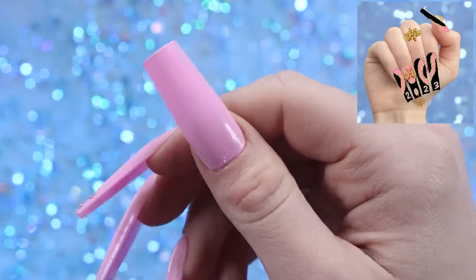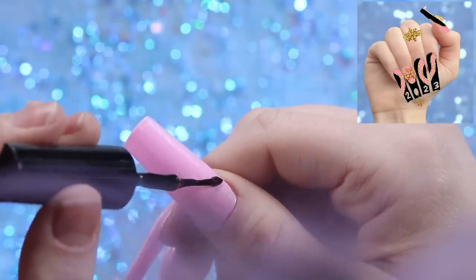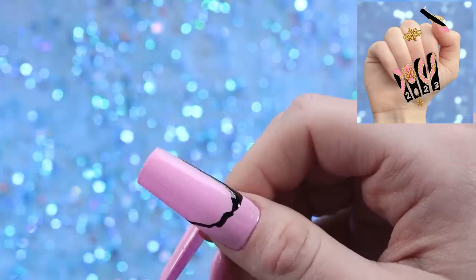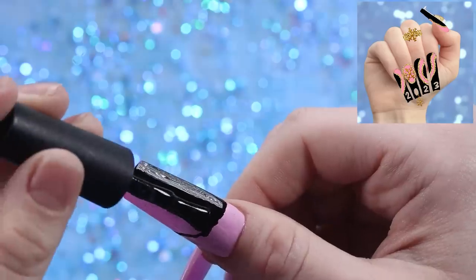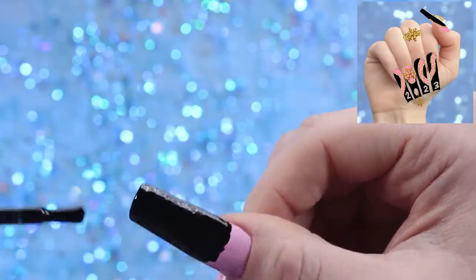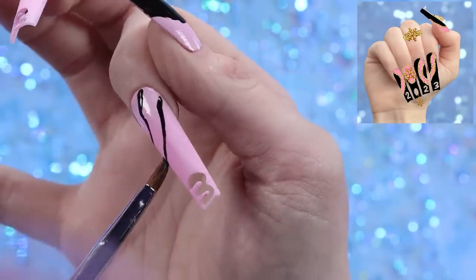Now for the black I'm going to start an outline and kind of guess a tiny bit on the thumb but leave enough room for our little champagne glass. Then I'm going to fill everything in with this black. The lines definitely don't have to be perfect because we're going to line them with gold, and I'm hoping to only have to do one coat of the black so I'm trying to make it as even as possible. Really don't want these nails to be too chunky.